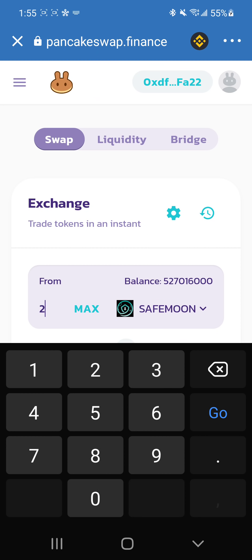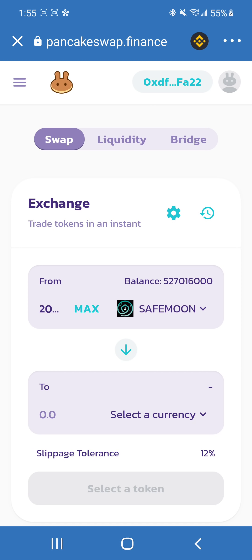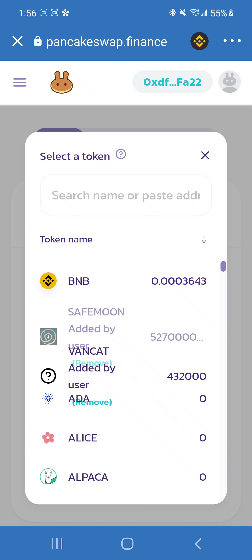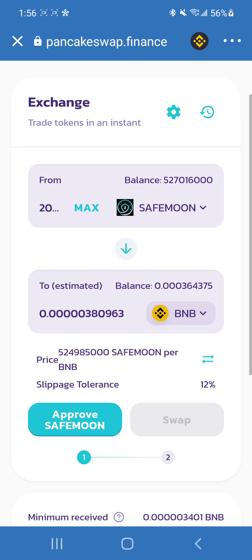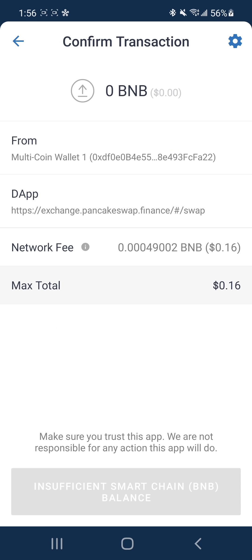I will not be selling, but for this video I will show you. You would put the amount you'd like to sell and the type of currency you'd like to receive instead. Personally, I would like it transferred to BNB Smart Chain, since it can be used for any cryptocurrency purchases using PancakeSwap. You would click Approve SafeMoon, and if you have sufficient funds, click Complete Transaction. Currently mine is grayed out — it says Insufficient Smart Chain BNB Balance — but I am not selling, and that's the reason why.